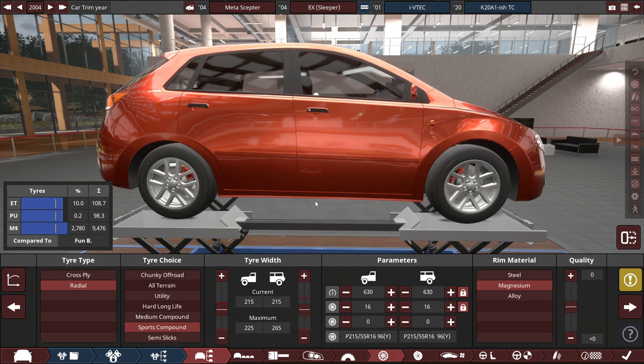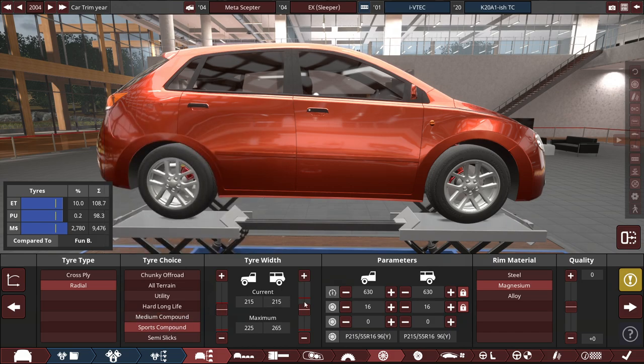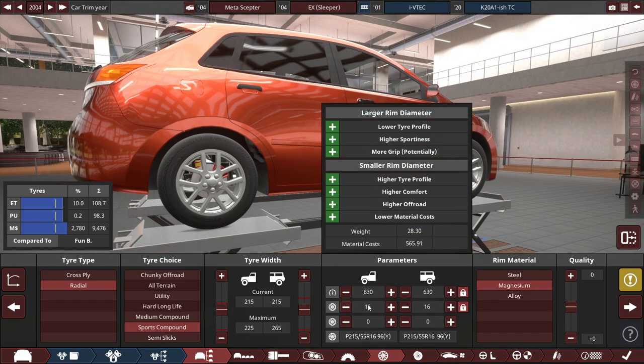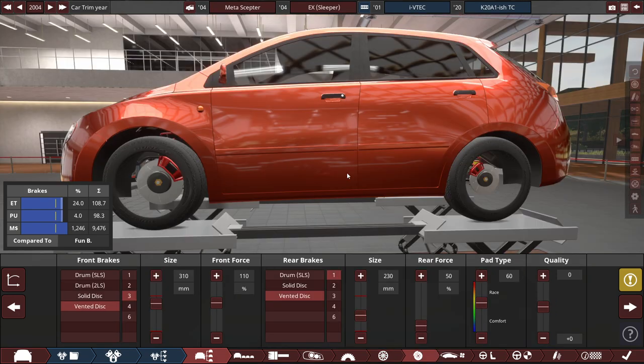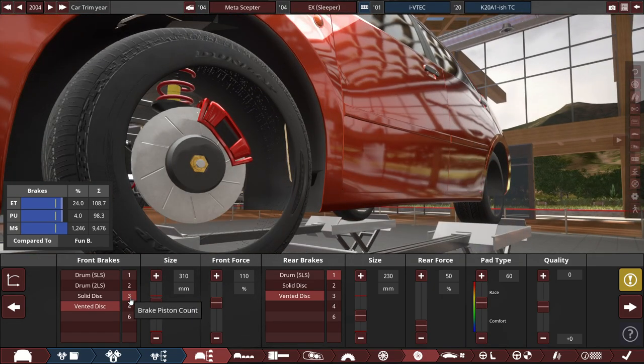For the tires, we're using some Radio Sports Compound tires with the tire width set to 215 millimeters for the front and back. We're running on some 16-inch rims made out of magnesium, because why not? For the brakes, I set the rims to a transparent color. We have a vented 3-piston brake with the size set to 310 millimeters with the force at 110% for the front.